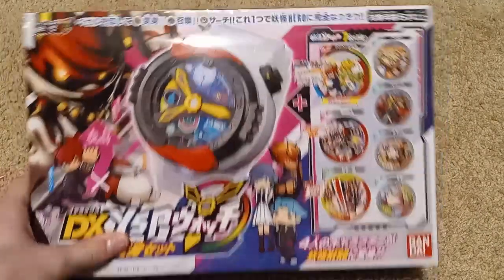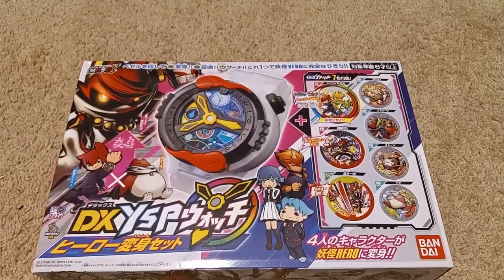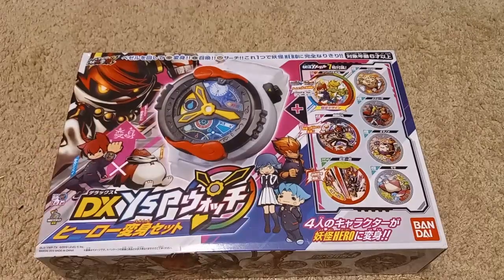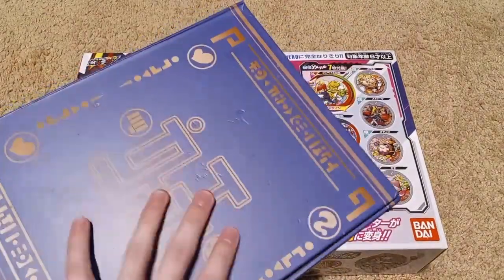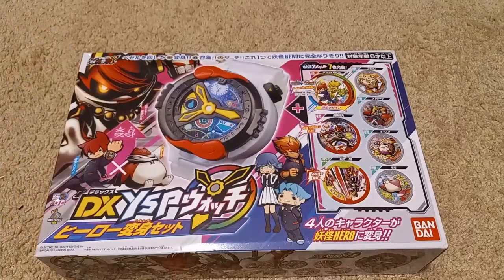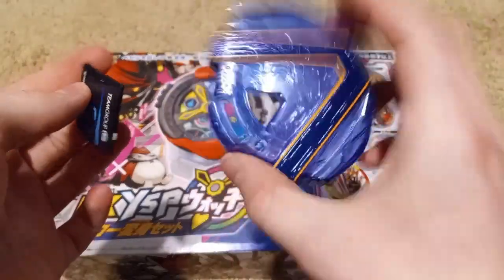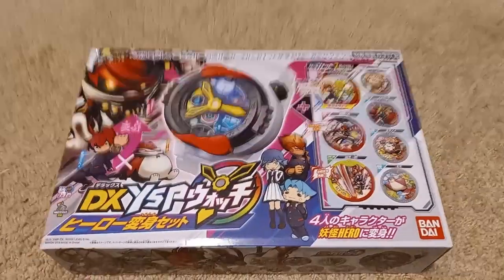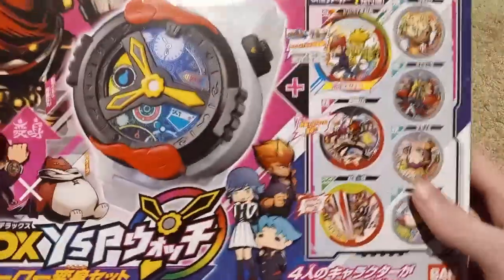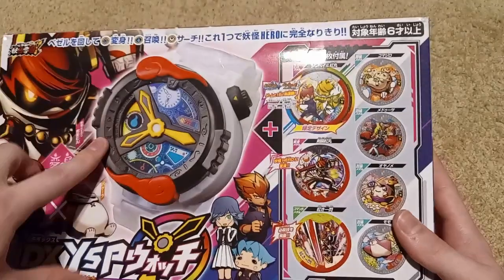Before we unbox it, this is gonna be kind of a testing video because there are a couple things I'm gonna do with the watch. I'm gonna unbox it and review it, of course, and try out some metals that I got in the previous video that I wasn't able to use because I only had the Alien watch. But now I have the YSP watch — we're also gonna be updating it and trying out the Viper custom bezel later on. So anyways, let's get into the unboxing, but first let's look at the package a little bit. It includes seven metals and the YSP watch.